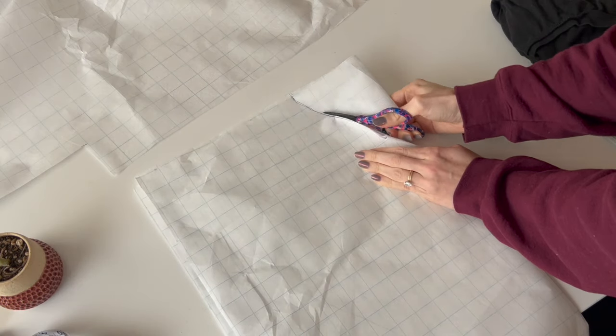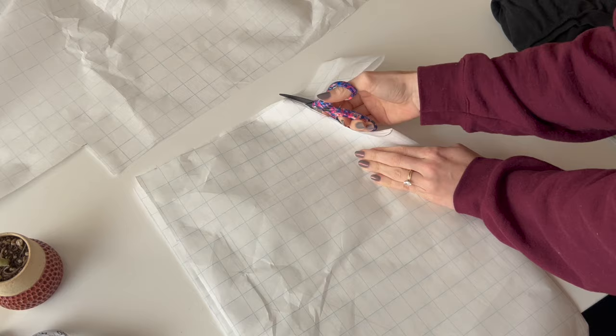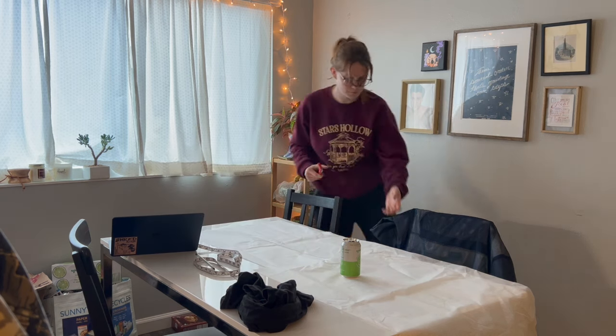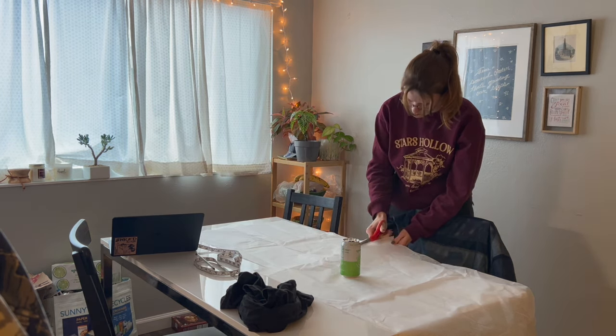For the neckline, I used a shirt that I already owned and liked the neckline of, and used that as a guide on the tracing paper. Since this was a mock-up, I didn't feel too worried about how the neckline would come out yet. And then I made a mock-up off camera.